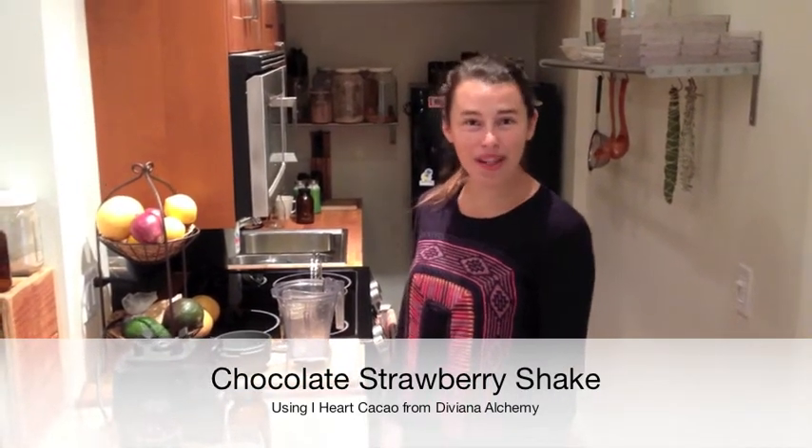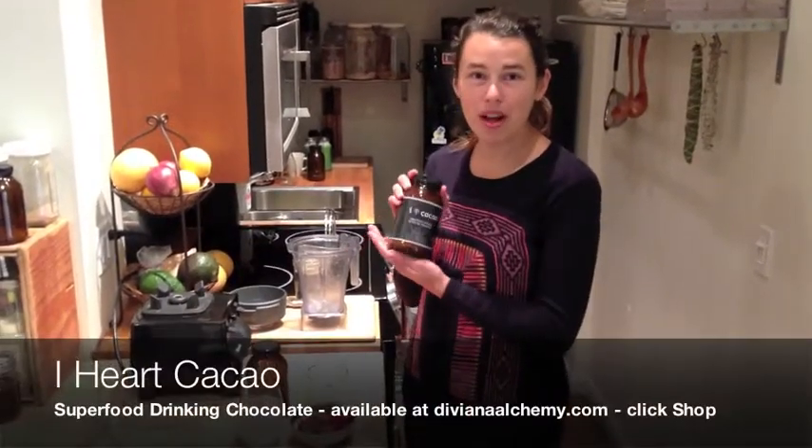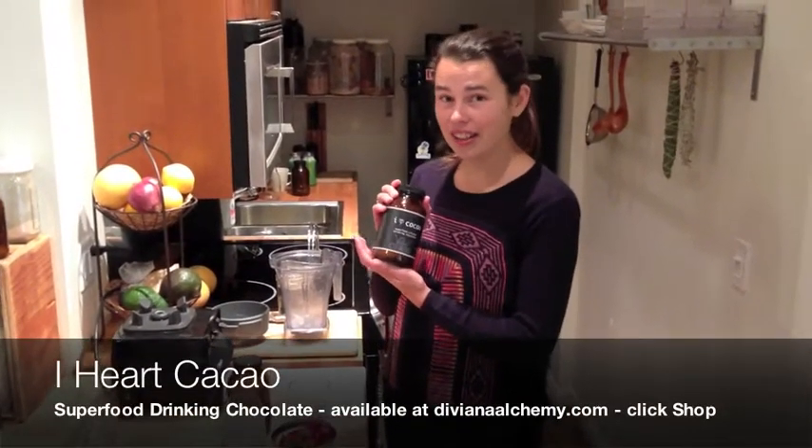Hi, I'm Julia Corbett with Viviana Alchemy and today I'm going to share with you a delicious shake recipe. I'm calling it a chocolate strawberry shake and it actually includes one of my newest products, iHeart cacao.